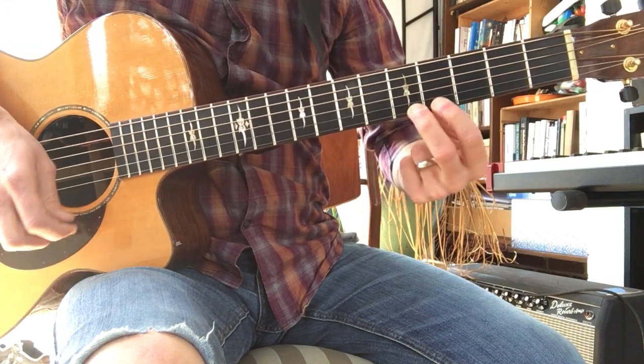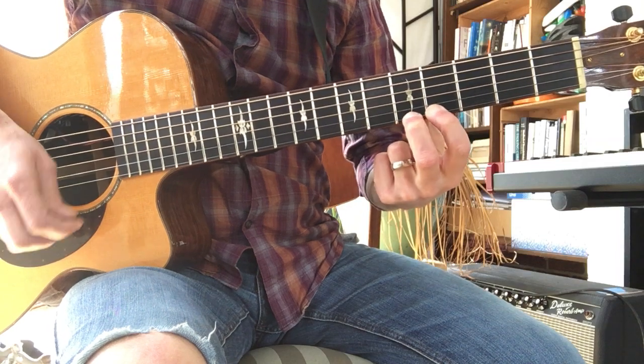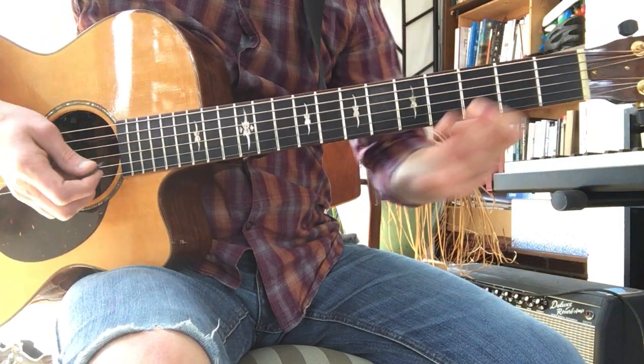And then fifth fret. Then back to the second fret with your first finger, two, open, three, two. So put it together.